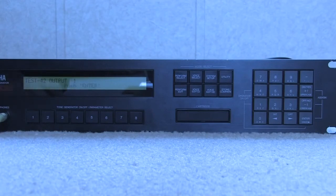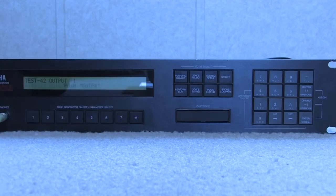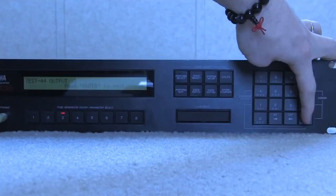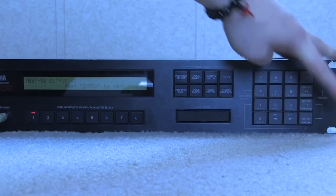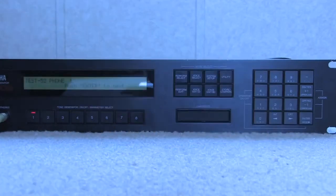Output one test — that's going to test each individual output. Since each of these tone generators has an individual output coming out of the back of the TX802, if you have each one running to a mixer separately, you'll want to make sure each output works. You hit enter and it plays a test tone. That's the stereo output, one channel, then the other channel. That's the headphone jack left channel and right channel.